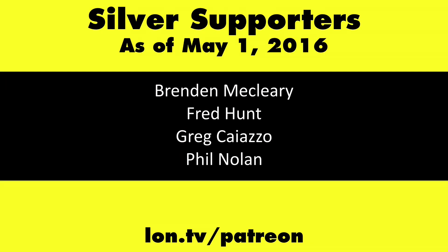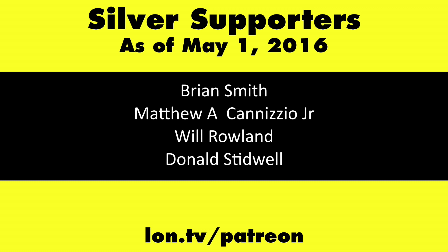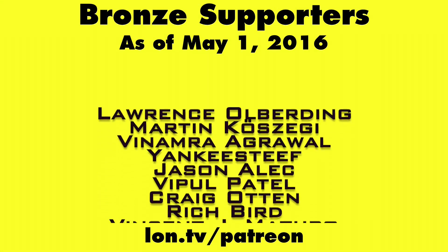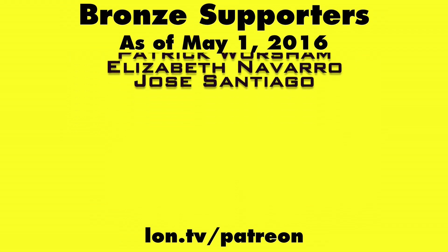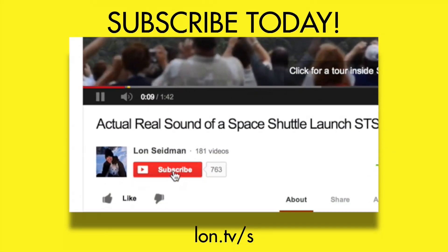This is Lon Seidman, thanks for watching. This channel is brought to you by my Patreon supporters. If you want to help the channel, you can by contributing as little as a dollar a month. Head over to lon.tv/patreon to learn more. And don't forget to subscribe — visit lon.tv/s.